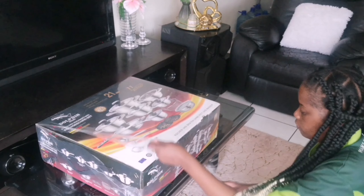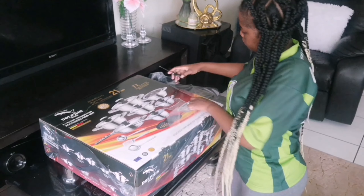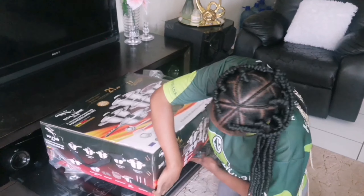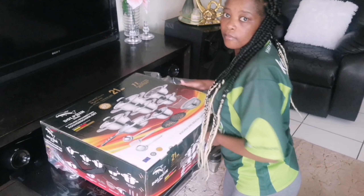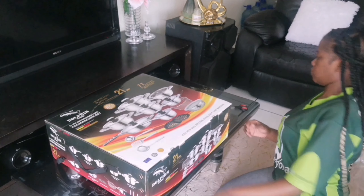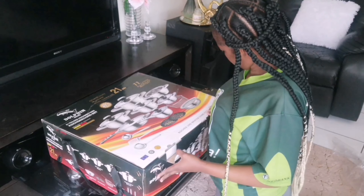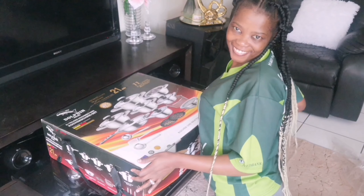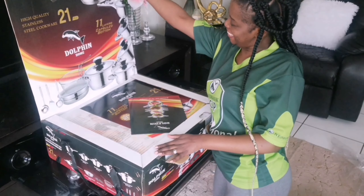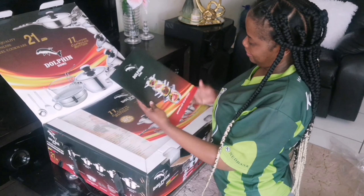Today I'm a happy, happy person. As you can see here I'm unboxing my Dolphin Home — it's a 21-piece stainless steel cookware. I'm in love with these pots. Starting the new year with my new pots — wow! As you can see I'm unboxing my pots with that excitement. You know, if you buy something new in the house you can't wait to open it and use it — that's me here.